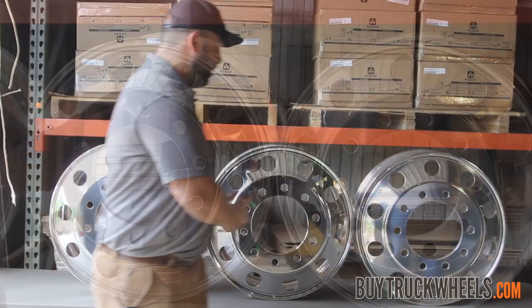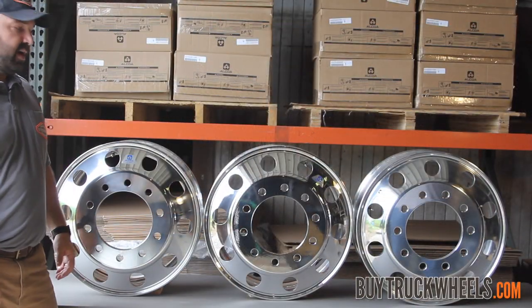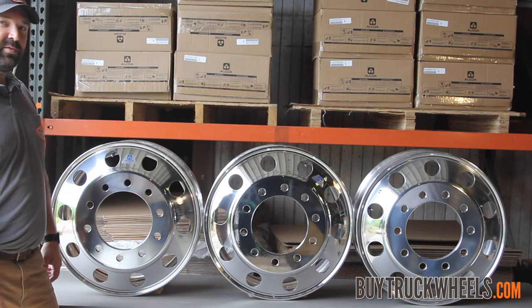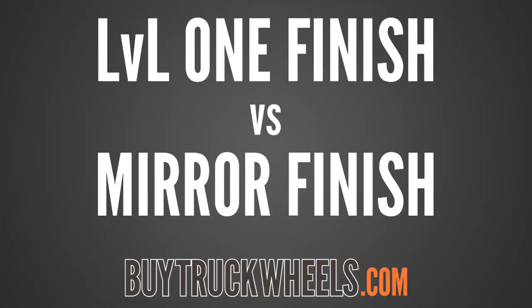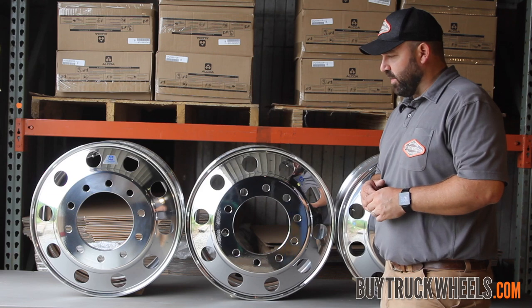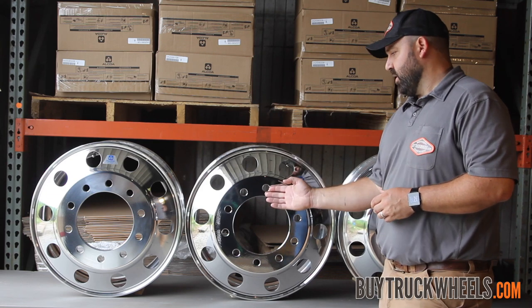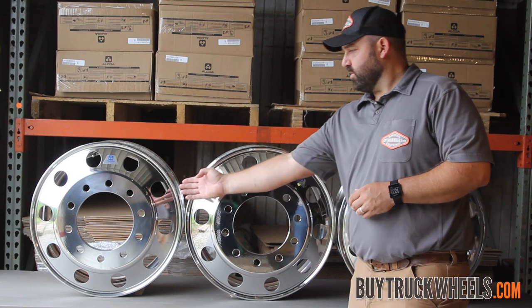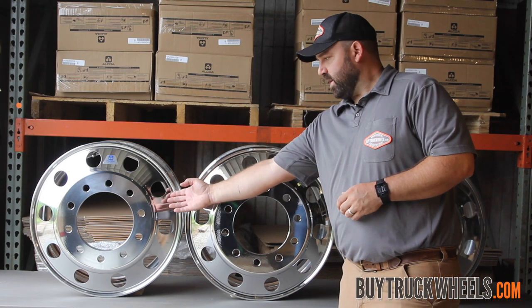So we're going to line these up today for you, so when you're making your wheel purchase decision, you can decide which finish option is right for you. The first two finishes we're going to compare is the mirror finish or high polish compared to the level one or clean buff.